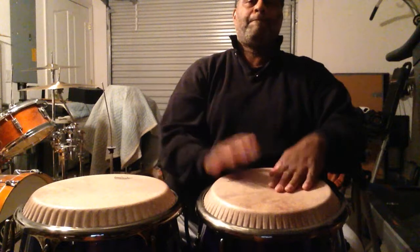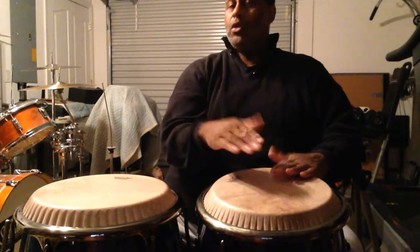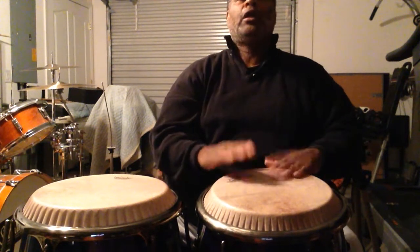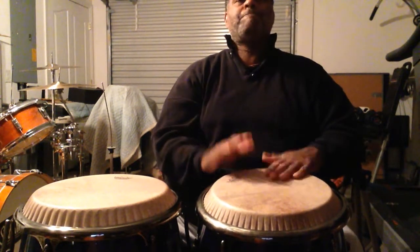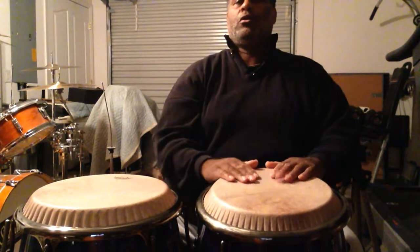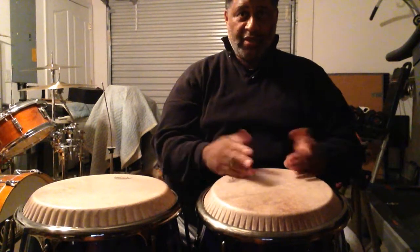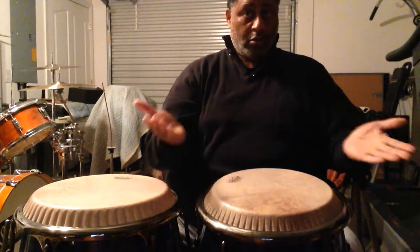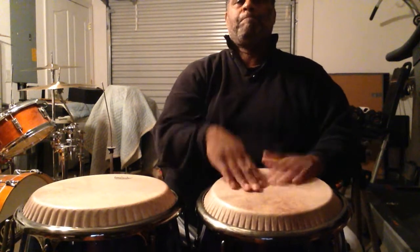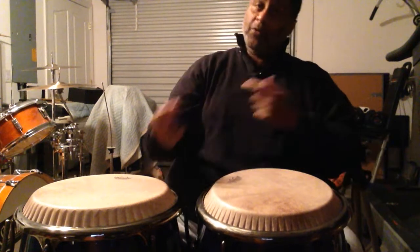First part. Double-stroke. Double-stroke. So I've tagged it a couple of different ways at the end of the double-stroke. That is the very end of the phrase. So if you put them together...